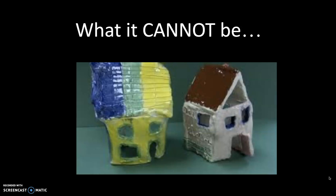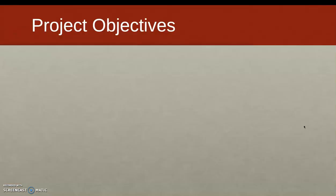Your birdhouse cannot look like this bad example. I know the photo is horrible quality and very pixelated, but the structure just looks really bad — it's haphazard. This would make me very nervous if you did that with your roof. We're trying to make birdhouses that are refined, polished, and finished.